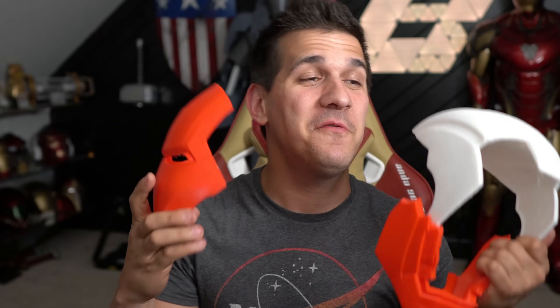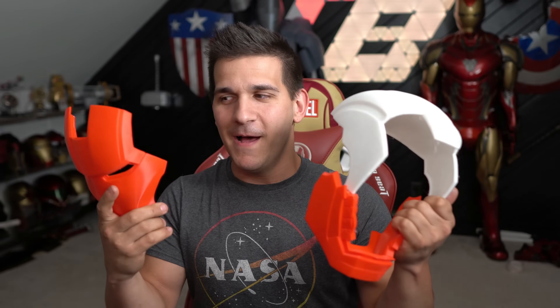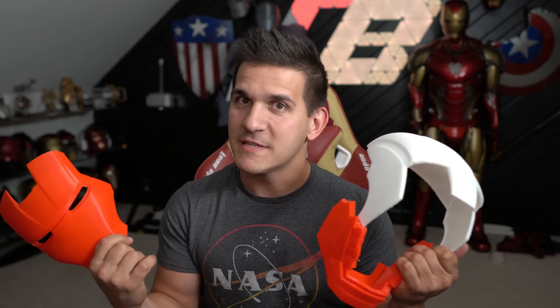All right, so the time has come. You've finally printed your first Iron Man helmet, or maybe an Iron Man suit, or some other type of huge proper cosplay — but how do you make them stick together? Let's talk about it.